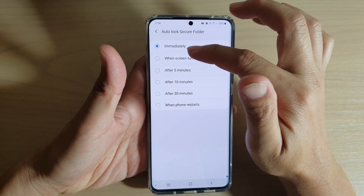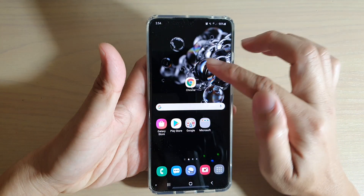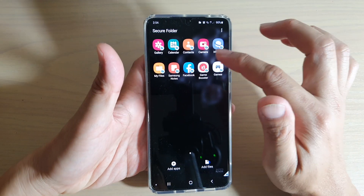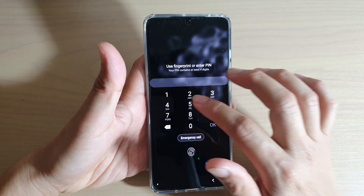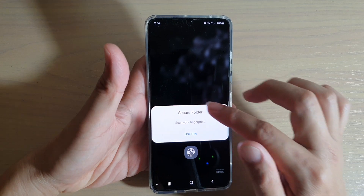So if we choose when the screen turns off, then it will not lock the Secure Folder immediately. If I go back out and go back into the Secure Folder, I can still access it without having to put the pin in. But if I turn off the screen and turn it back on, then this time it will require me to enter the pin to access Secure Folder.